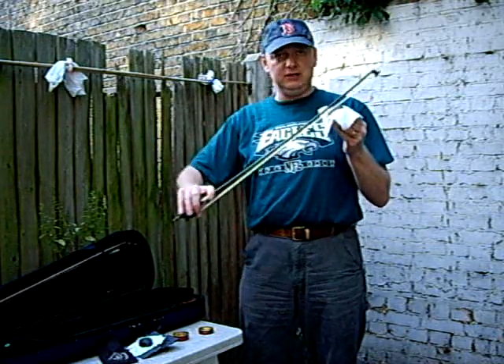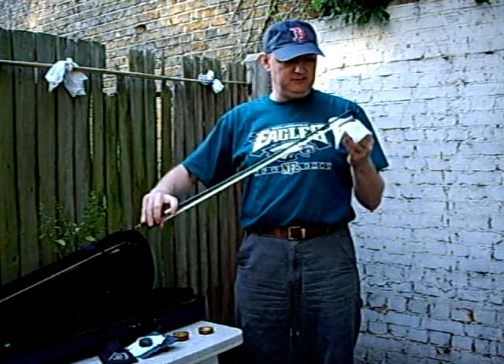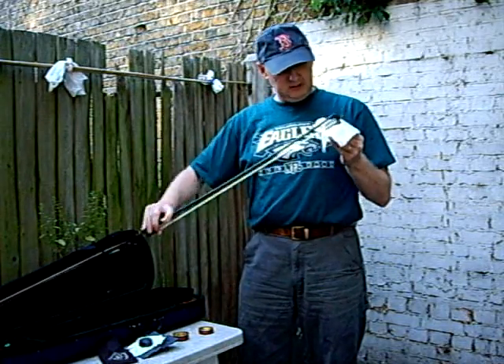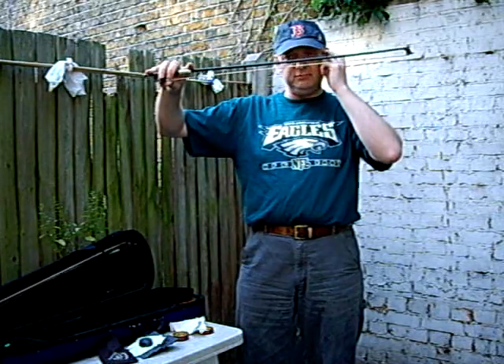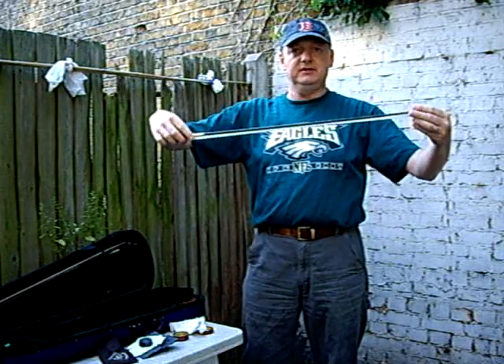You're going to do this for quite a long time because your bow has no rosin on it at all. Mine's been rosined before so I don't want to put too much on — I'll call that enough. If you get rosin dust coming off the bow then you've probably got a bit too much on. Just give it a tap, carry on playing, it'll come down.